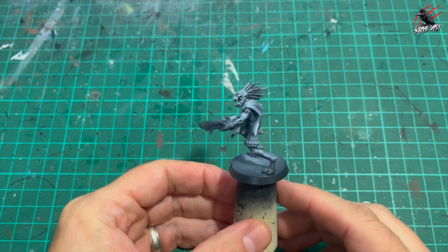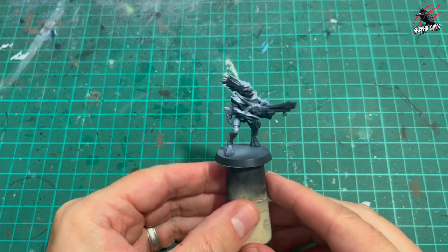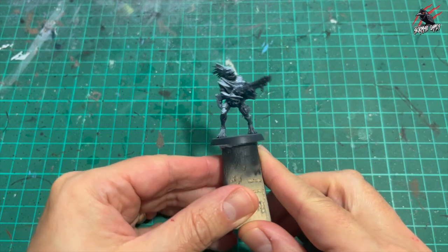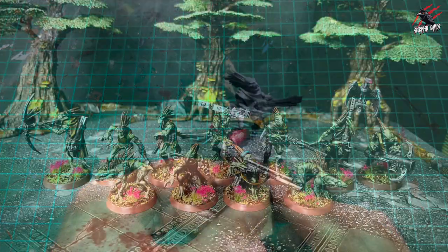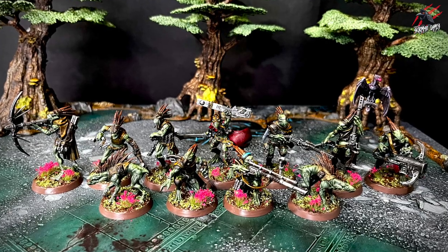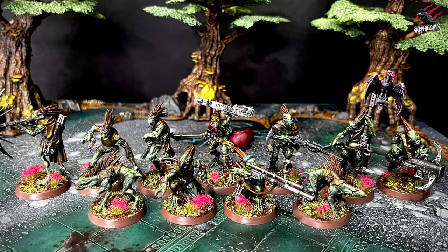I primed my models in black and then did a white Zenital prime right from the top using my airbrush. You could use a spray can or do a black spray and then dry brush white — you could even just use Wraithbone which is typical for contrast paints. But I wanted to do something a little different and really play on the idea that they're lurking in the shadows waiting to pounce on their prey.